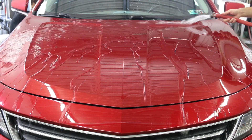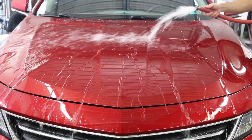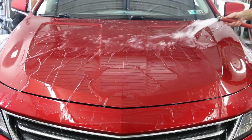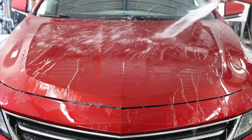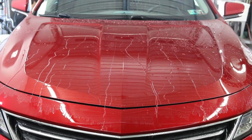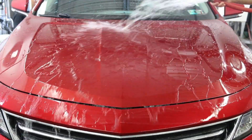Now, as you can see here, I probably waited about a half an hour and it beads up great. As far as longevity, it really probably all depends on the customer, how it was applied, how it was prepped, and what the vehicle is used for and what kind of conditions it sees. I'll generally tell my customers around six months. Detail King states nine to twelve months, but it really depends on the conditions and how it was applied.